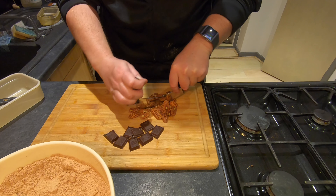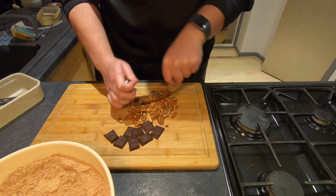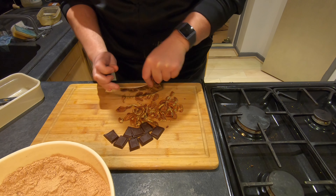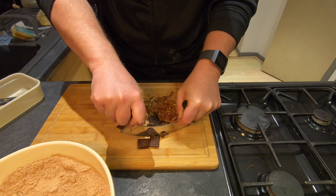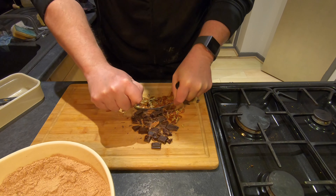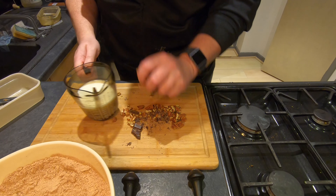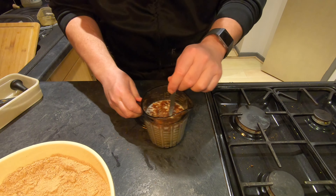The chocolate and the pecans just want cutting down, and I'm going to add them into the milk also, then stir it all together.